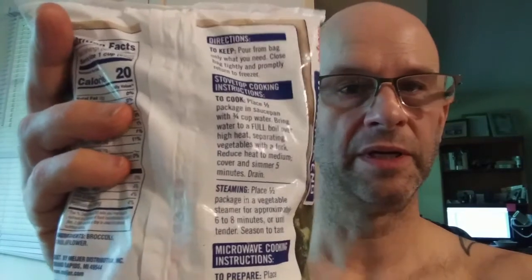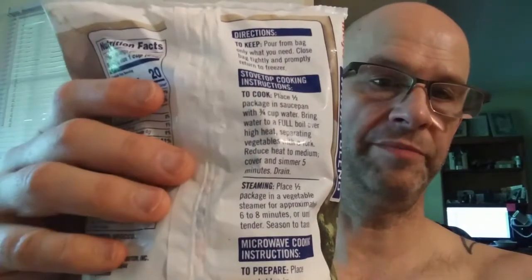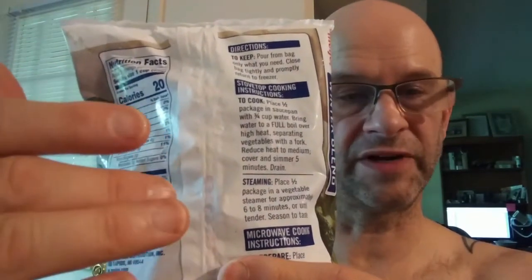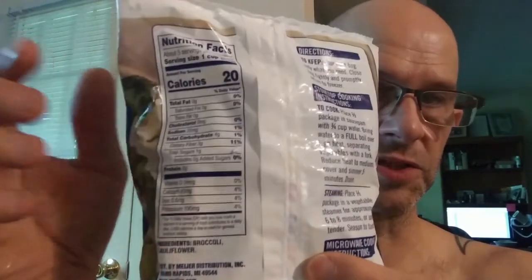Letting it heat up until it's fully heated, because if you use a lot of water you may cause a lot of nutrients to exit the vegetables, and then they won't taste as good either.